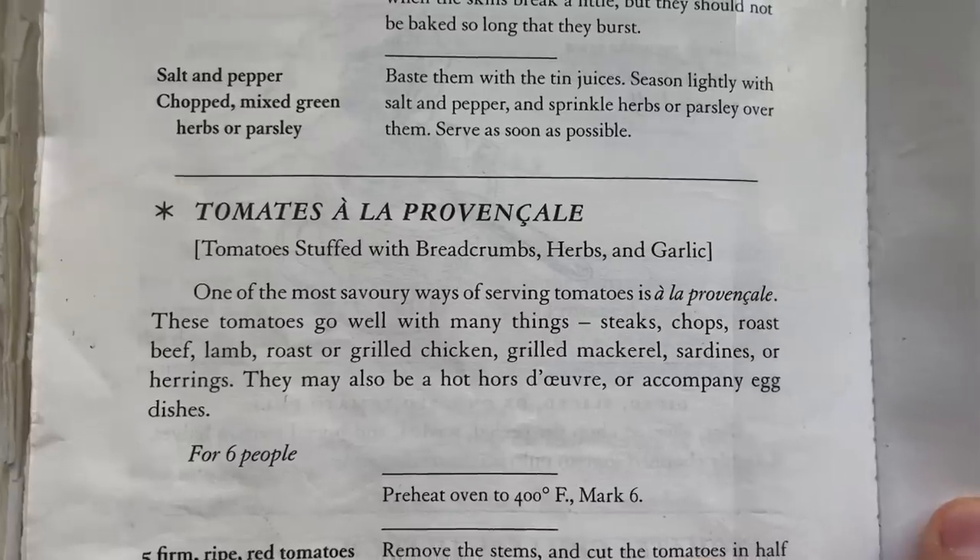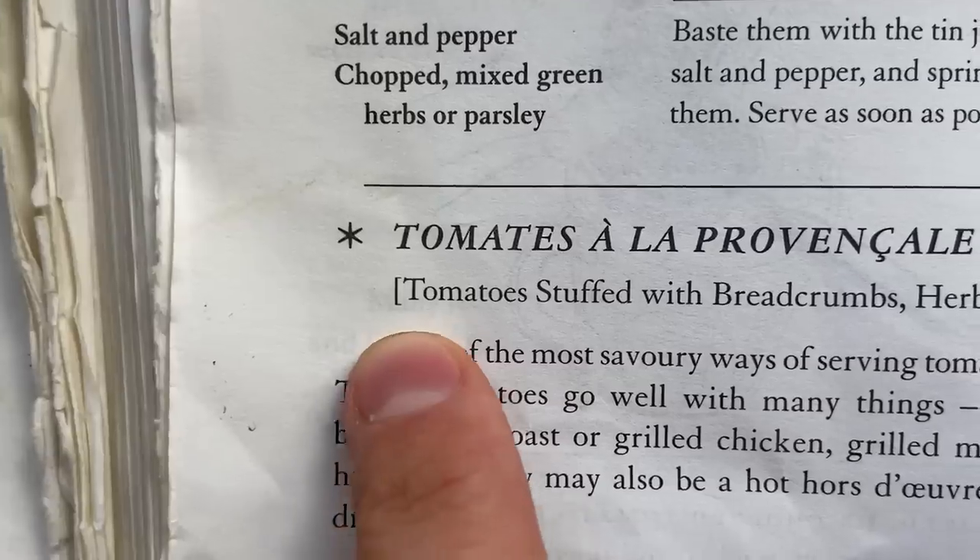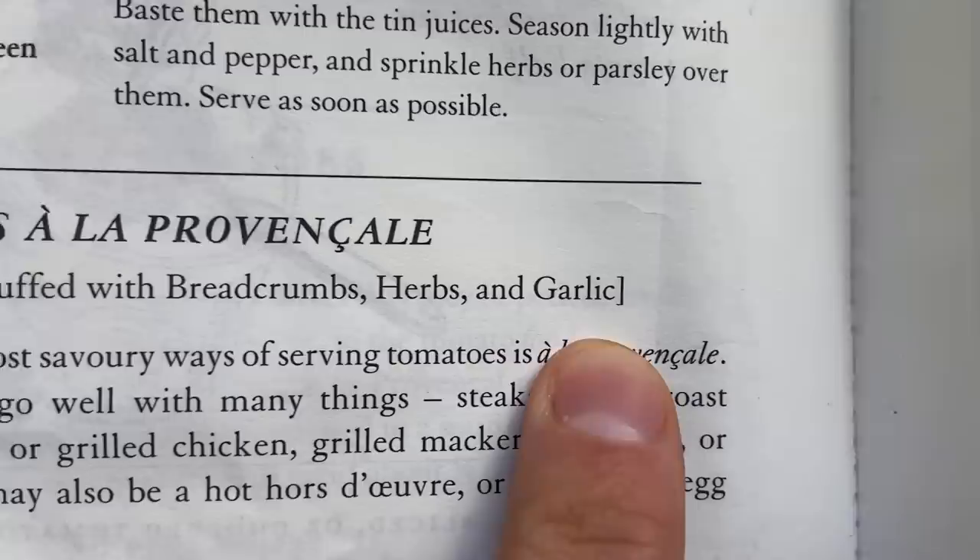We're at the latter half of tomato season, getting to the end, and I'm running out of time to make this recipe right here. Tomate à la Provençal — tomatoes stuffed with breadcrumbs, herbs, and garlic.